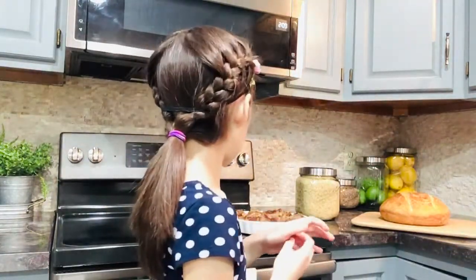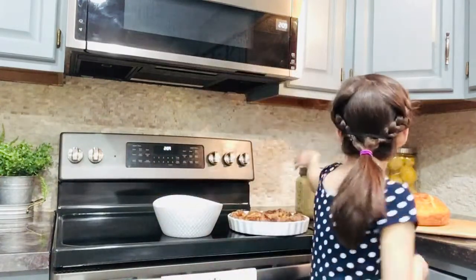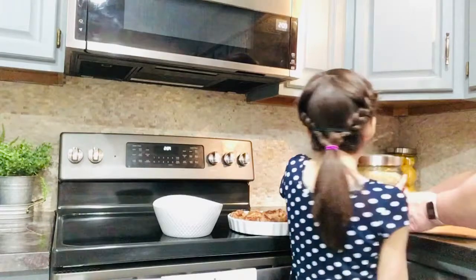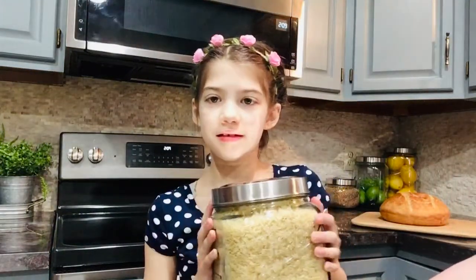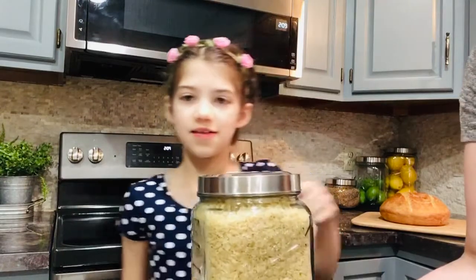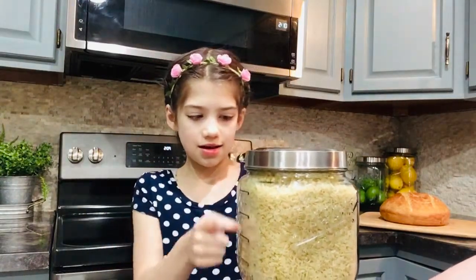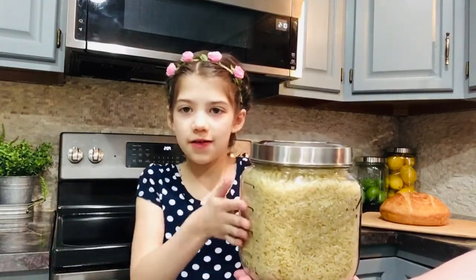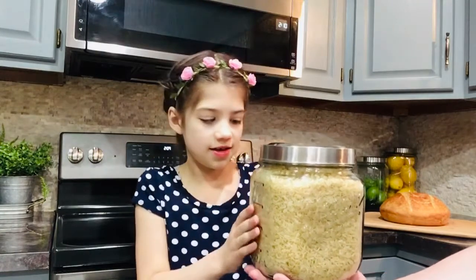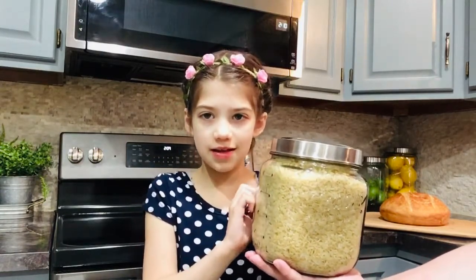I'm going to get the rice. The rice is too heavy, so you can just ask do you like rice? I'll hold it. This is rice, but I do like it. I used to not like it, but now I like it. So it's important to try new foods, right?